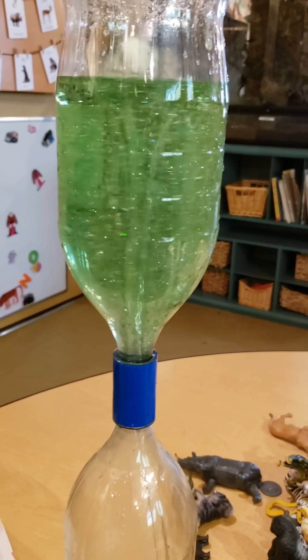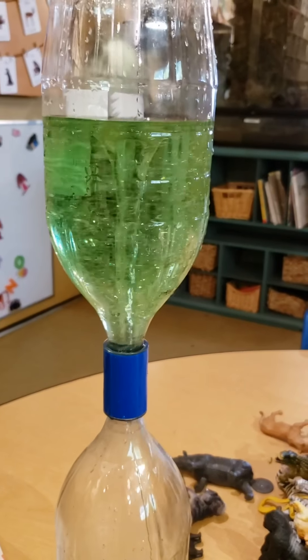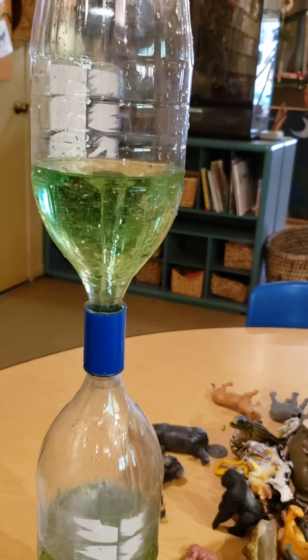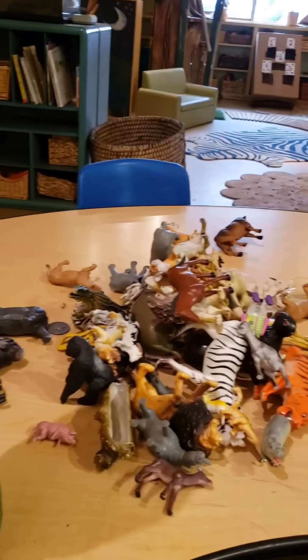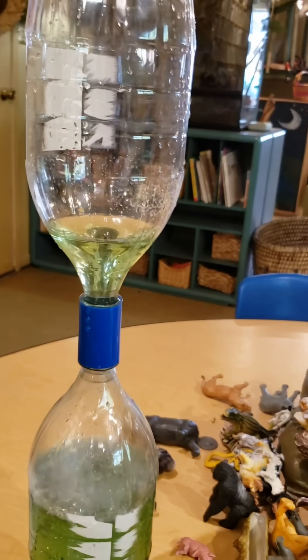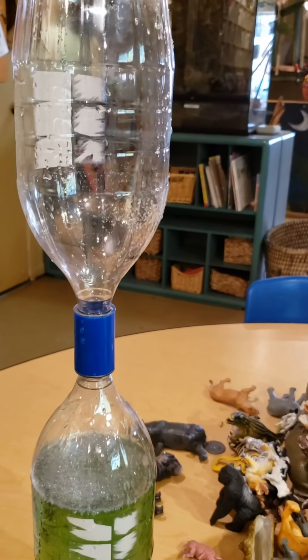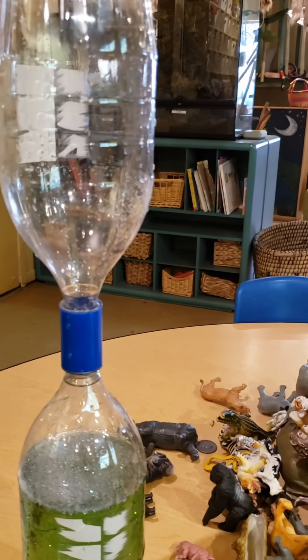Another thing our twister bottle can be good for is a timer. If you have a quick activity you want to do — maybe clean up some toys — see if you can make a game out of it. See if you can clean up the toys before the water gets all the way to the bottom. We missed it, but I think I could do it!